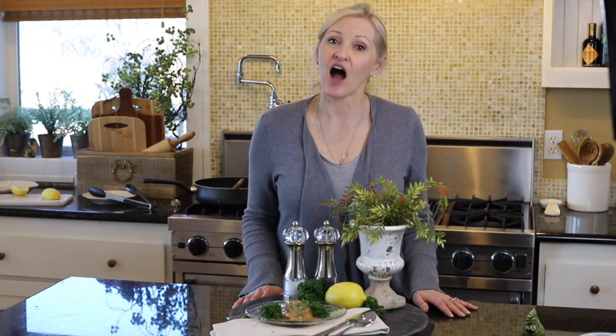Thank you so much for stopping by today. I always enjoy our time together. Please follow me on Facebook.com/PeacockRidgeFarm, on Instagram at Peacock Ridge, on Pinterest and YouTube, and especially please follow me on my website at PeacockRidgeFarm.com. Blessings to you.